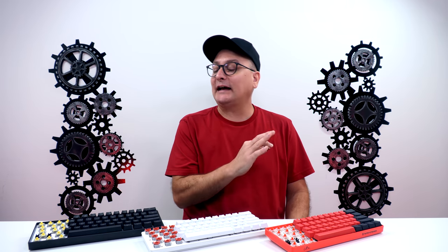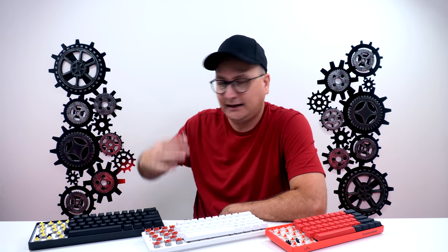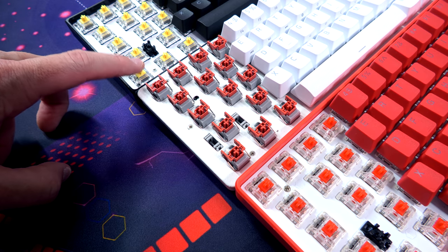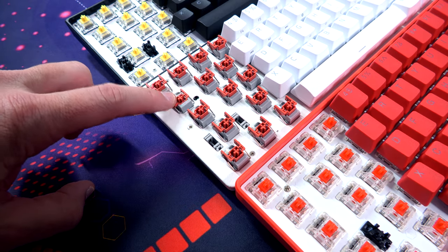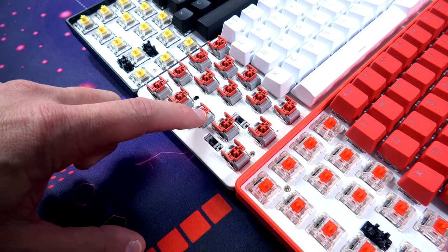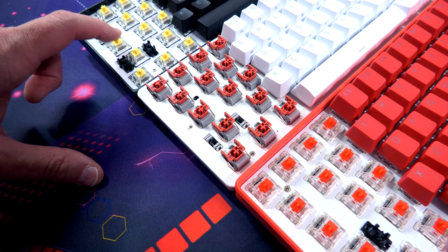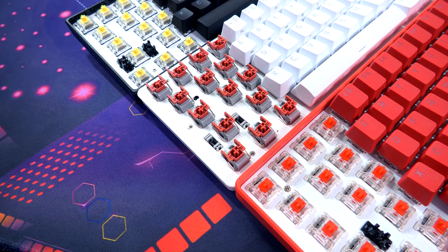Next up, a sound test of all three boards. The DK61E is using optical yellow switches. On the Razer Huntsman Mini we're using the red linear switches — incredibly modded with Flex Seal, foam underneath, and lubed switches, so don't take it as stock. And on the Matrix Clix keyboard we're using the red Gateron switches.